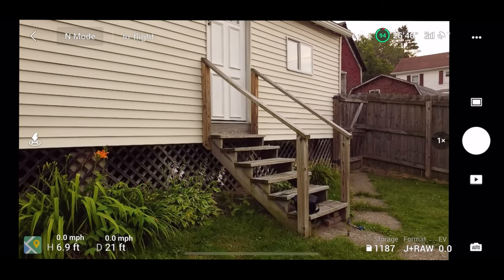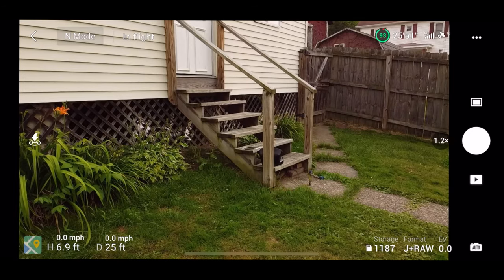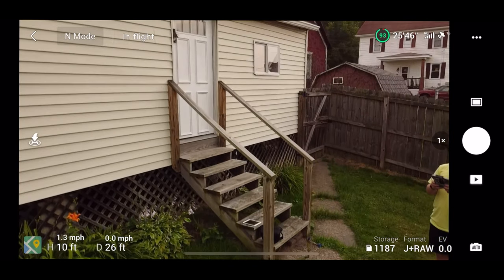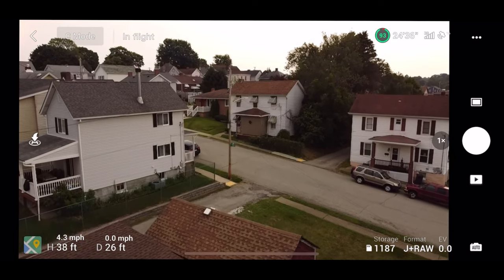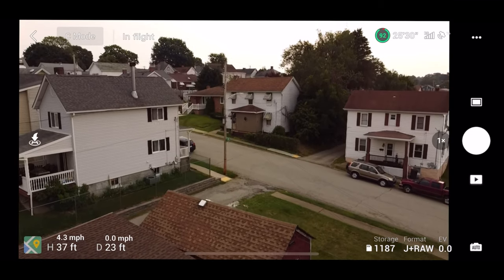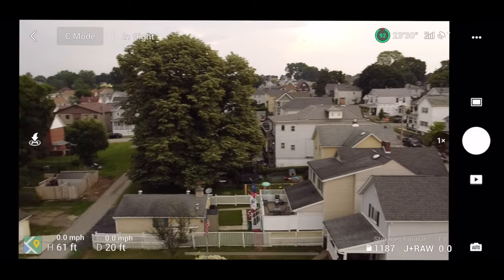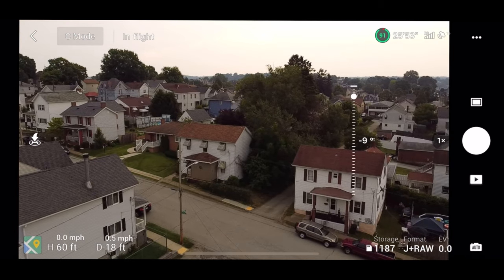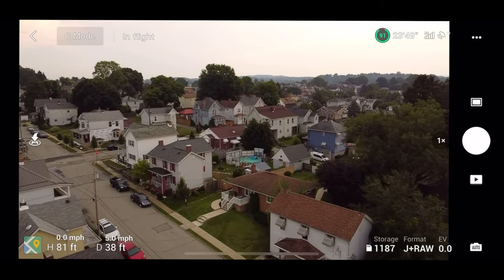The DJI Mini 2 includes a very nice feature called digital zoom — you can actually zoom into things. You have up to 4x depending on what mode you're in, or you can manually do it with your fingers. Now I'm going to fly up and test out cinematic mode — this will be slow speed. You can see the max speed going up is about 4.3 miles per hour and going down about 3.1 to 3.4.